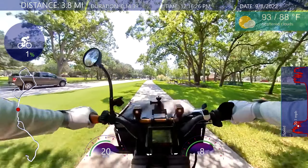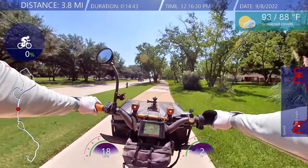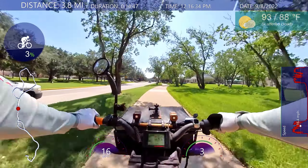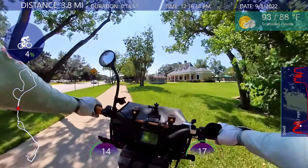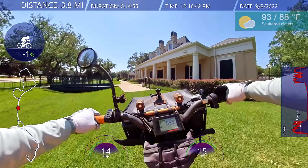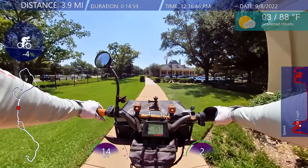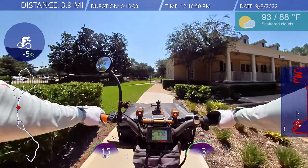It's not a blistering 100 degrees feeling like 120 anymore. I'm going to slow down here — it rained a lot yesterday and I'm wondering if it's muddy. It doesn't look muddy — okay, not muddy, dried up quick. We got out here in Texas going through it.